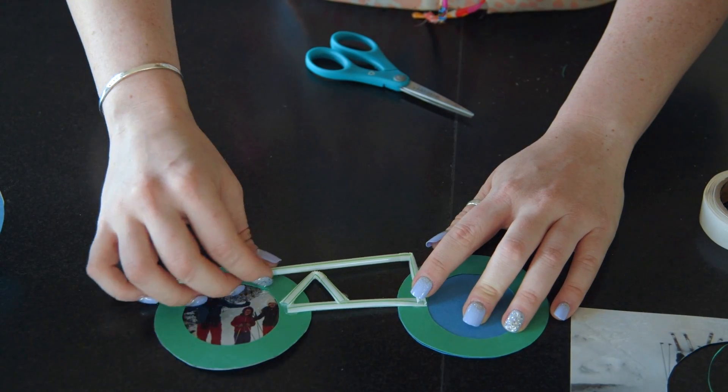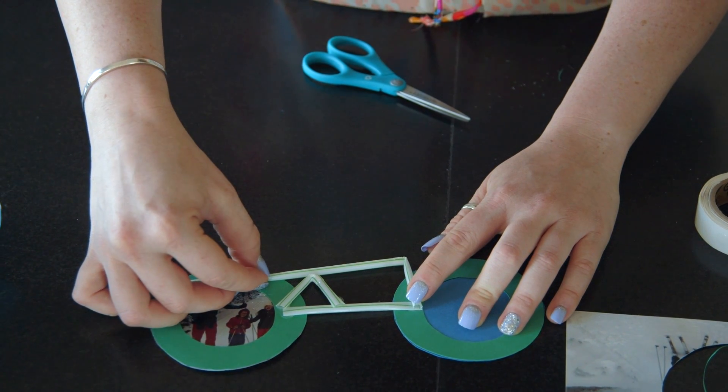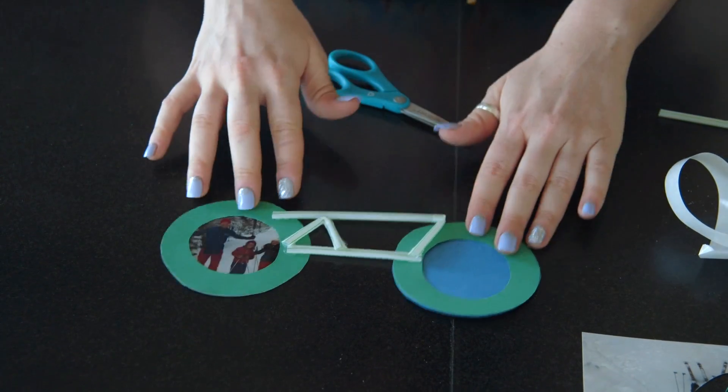Grab your next straw — make sure you don't cut into the bendy part, you're gonna need that. Eyeball it and make sure that it goes all the way across. Now you've got your bicycle frame. You're going to add on seats, handlebars, and a little pedal part.